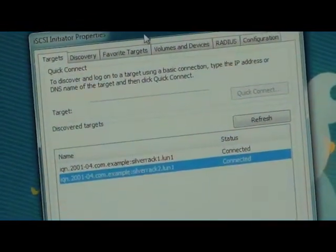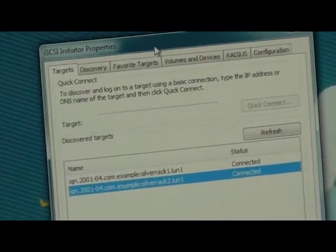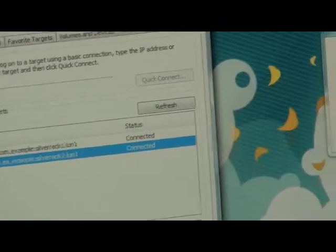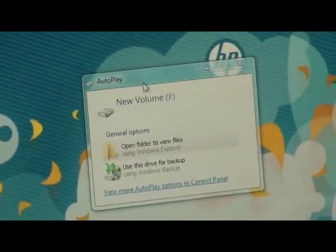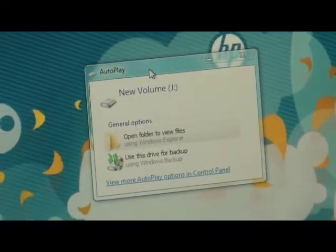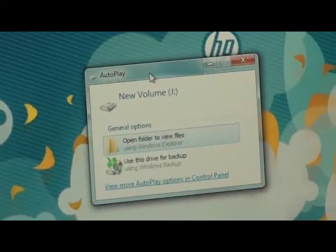Using an iSCSI initiator, the drives are already added. You can see that they are added and connected, and when that happens, Windows automatically brings up the disk and shows them as a volume. In this particular case, we aggregated those two drives into one big volume.